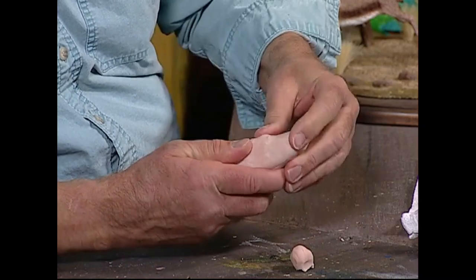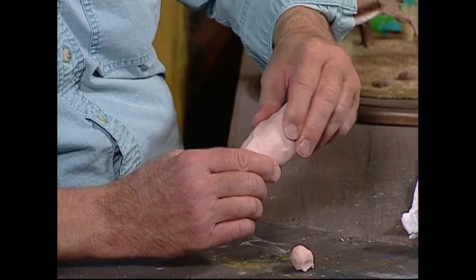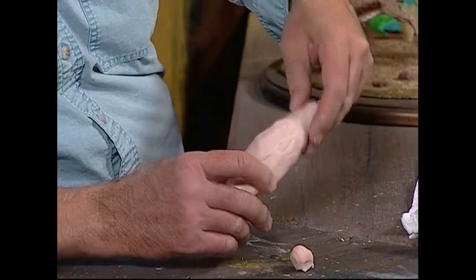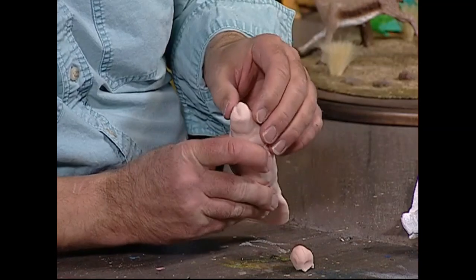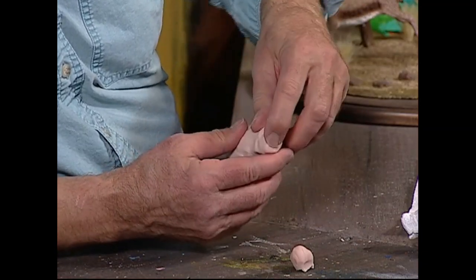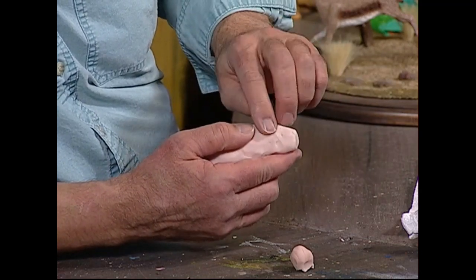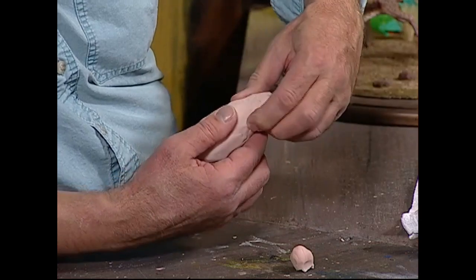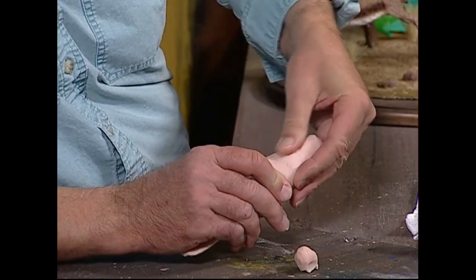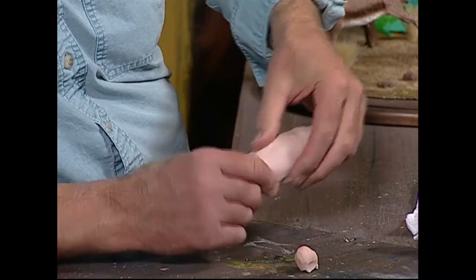Just smooth that out nicely. I'll take my fingers and kind of shape the head into the shape that I want — see that — because that's going to be like the nose area. That's going to be roughly where the eyes are. Smooth that out nicely.